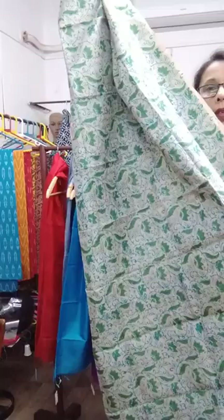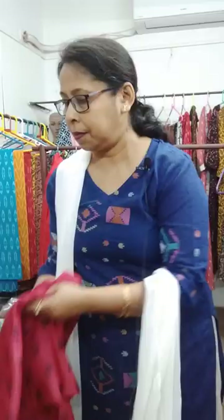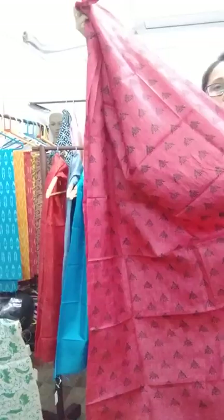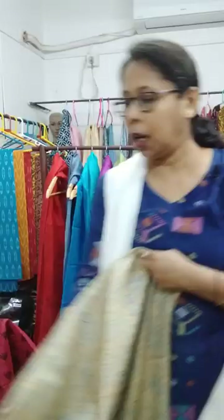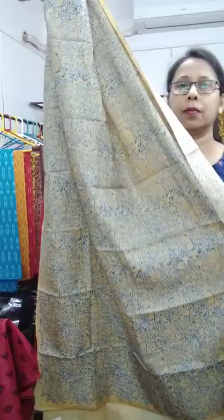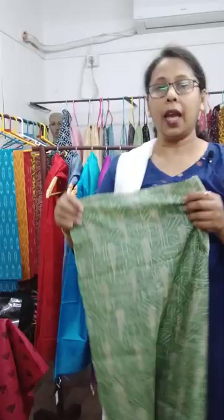Let me repeat the pieces: this one is red and black, this one is yellow and turquoise — all are gachi tasar — yellow and turquoise, and green and white.